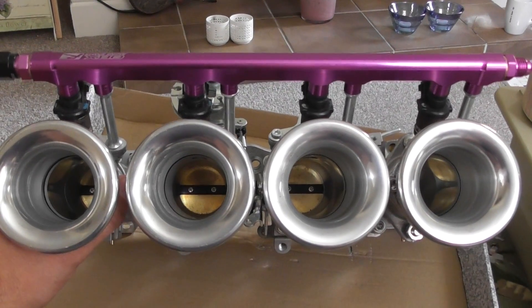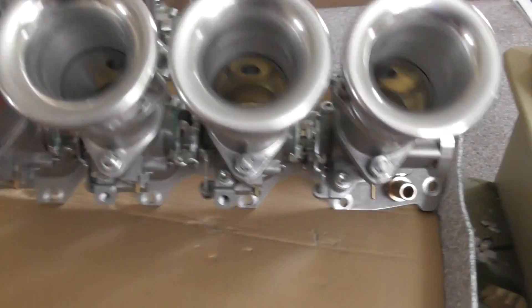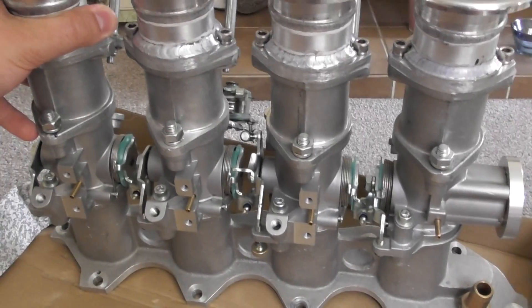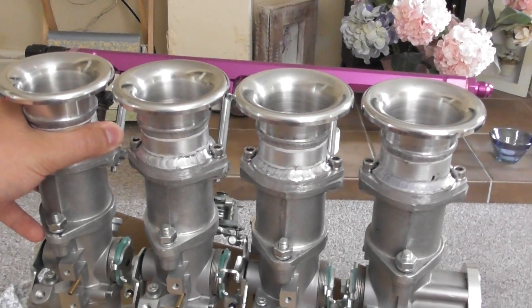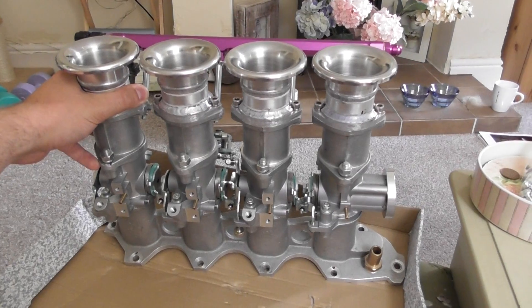I'm just going to quickly take you through the throttle bodies I have for the B18C4 engine I'm using. It's a system made by OBX. If I just scan out a little bit, you can see the full system.